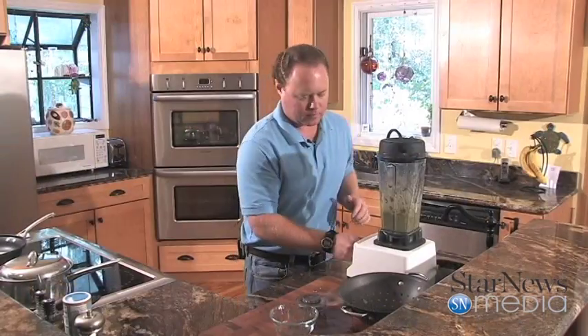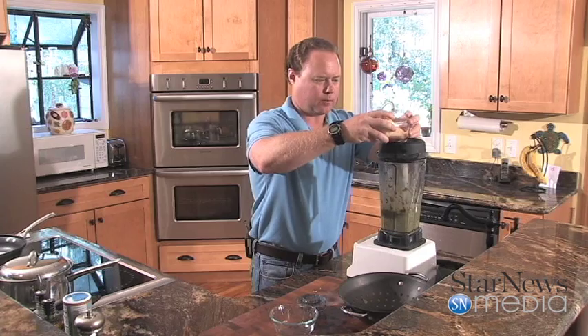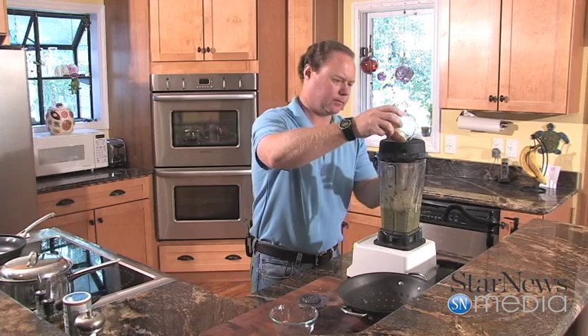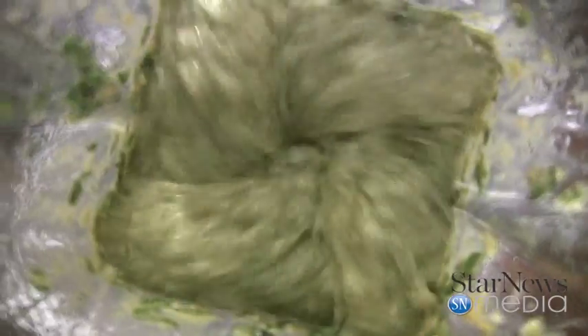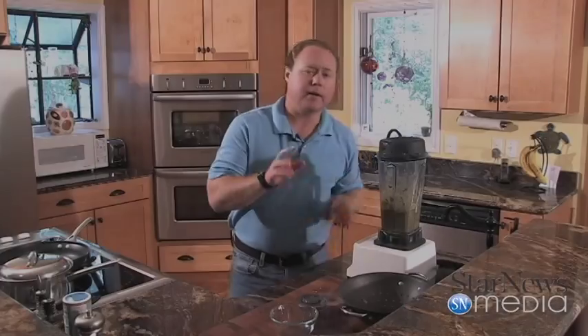All right, now that that's going pretty good, we're going to add about a cup of some freshly grated Parmesan cheese. Put it all down in there. Now that Parmesan will really get this nice and thick. It's really starting to come together. All right, now that our pesto is ready, we're going to cook up some fresh shrimp.